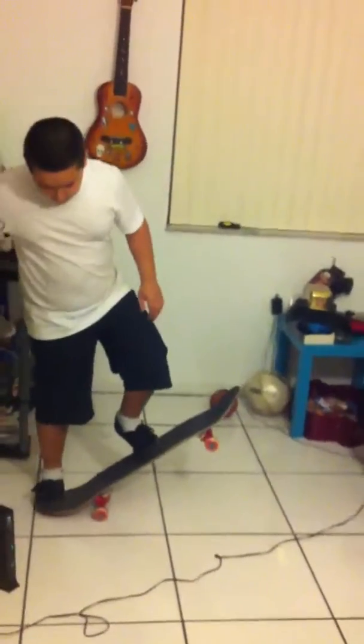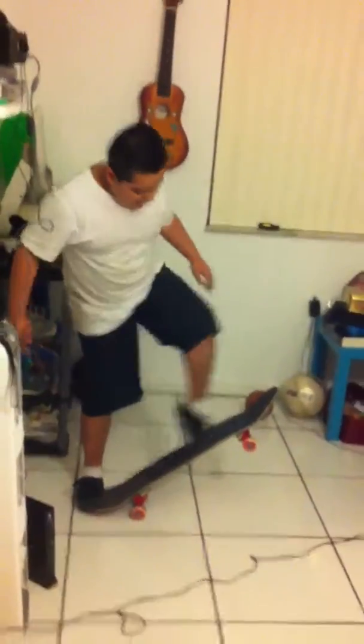So again, what you need to do is put this foot right here in the middle, put this one in the back, then you pop it, and then when you pop it, you move this foot forward — like that, forward.